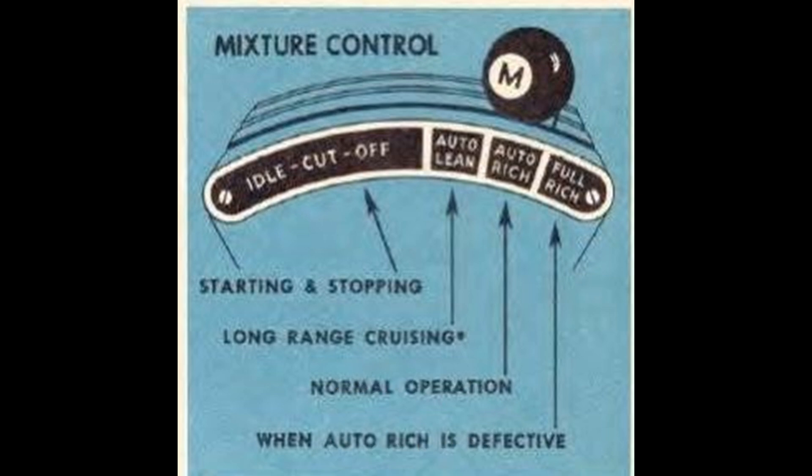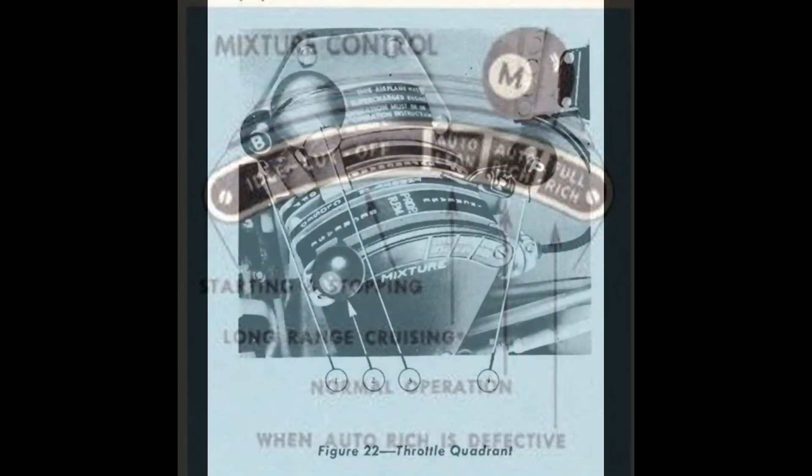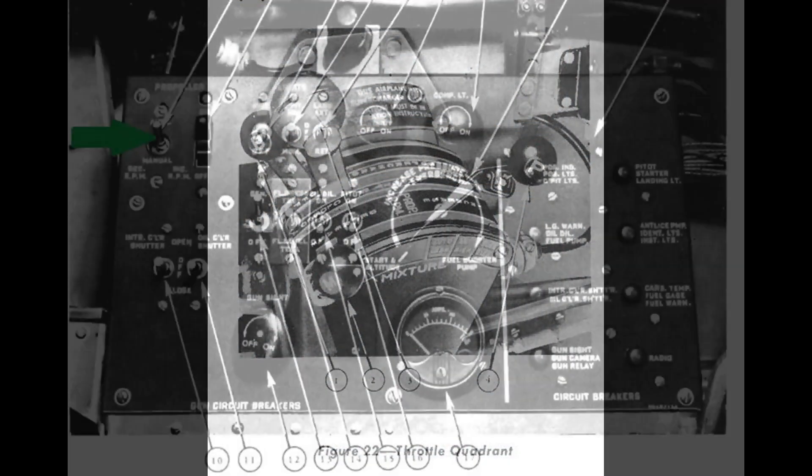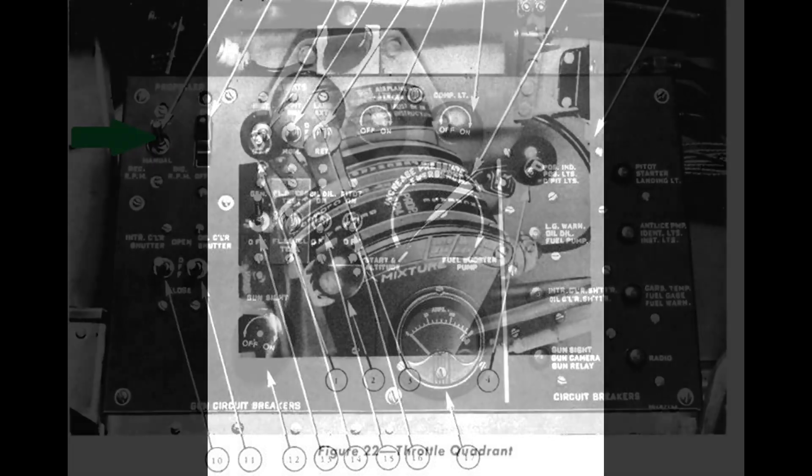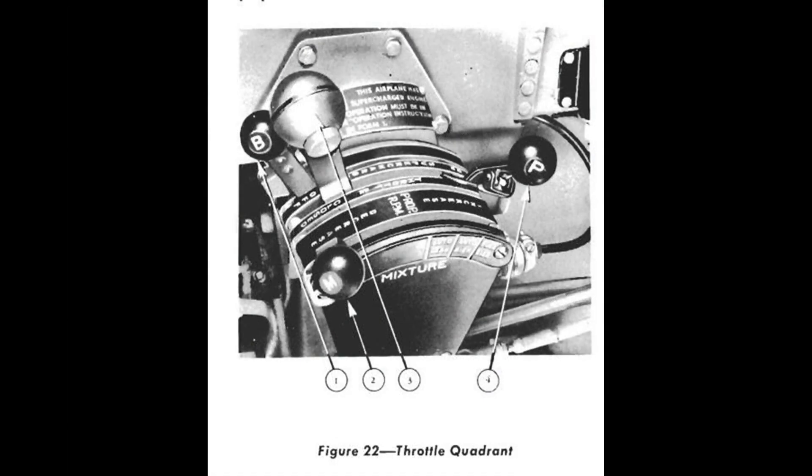The next lever away from us is labeled P for propeller control. On the side panel, assuming you have a Curtis electric propeller, put that switch into auto. The propeller lever will regulate engine RPM within certain limits. For maximum power, we want it all the way forward. It only comes back to reduce fuel consumption, noise, and wear and tear on the engine.